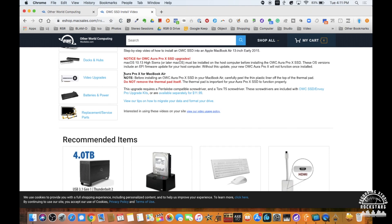The install guide notes that before installing the Aura Pro X SSD, you should carefully peel the thin plastic liner off the top of the thermal pad — do not remove the thermal pad itself, as it's important for the SSD to function properly. The upgrade requires a Pentalobe-compatible screwdriver and a Torx T5 screwdriver. The nice thing about OWC is they provide both tools inside the Aura SSD upgrade kit box, though you can also buy them separately for 12 bucks.